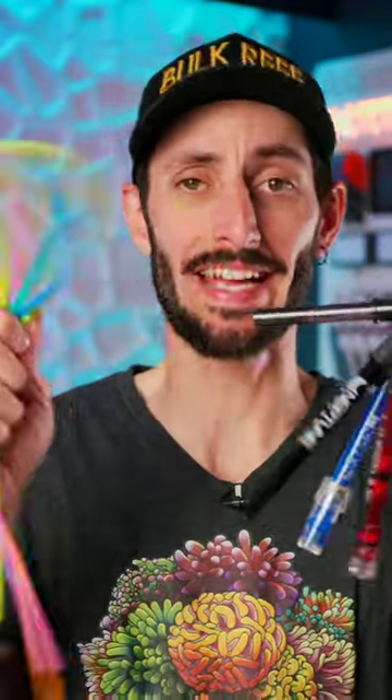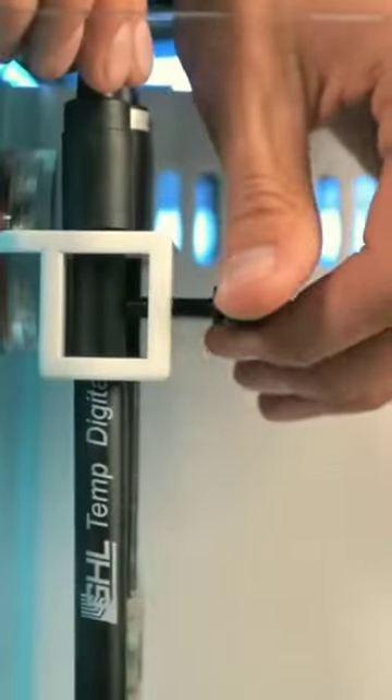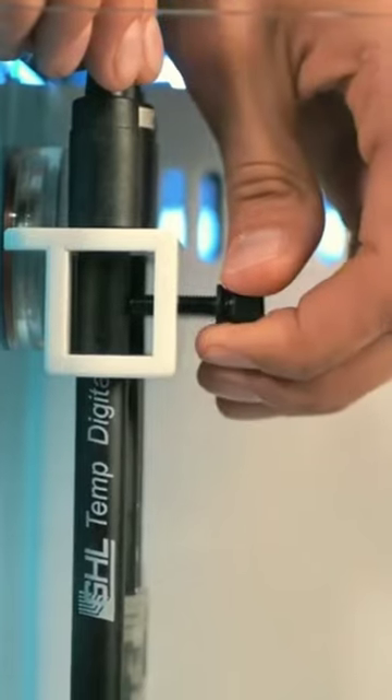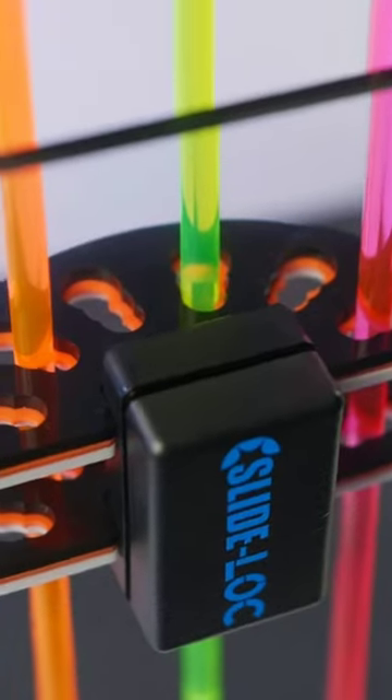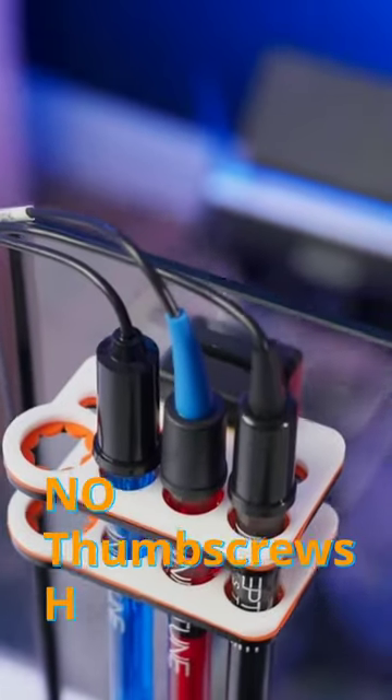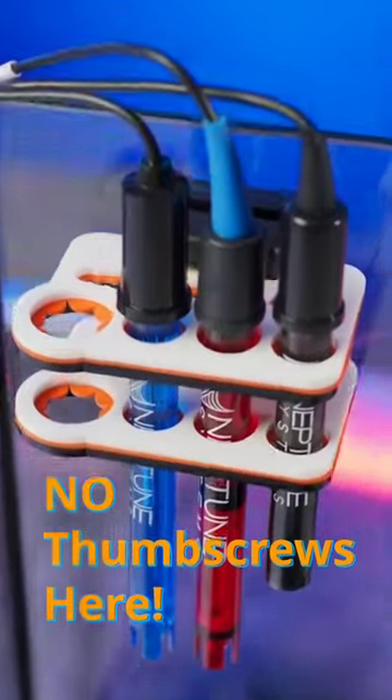If you're like me and you've got probes and dosing tubes that need a home, and you also despise thumb screws, then you've got to check out SlideLock's Magnetic Universal holders. They use a system similar to locking frag racks, but redesigned specifically for probes and dosing tubes.